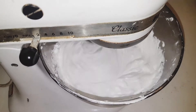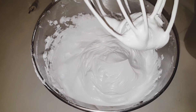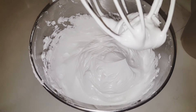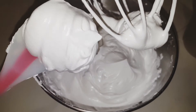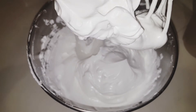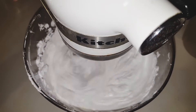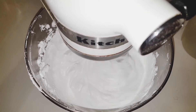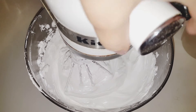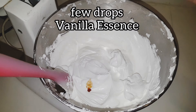Look, I have added all the sugar. I have to add it gradually. It is very fluffy and very stiff. Now I will show you — I will add 2 drops of vanilla essence. When you touch the fluffy mixture, you will realize it is feeling soft.